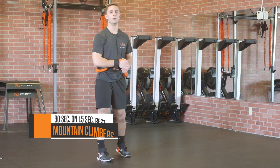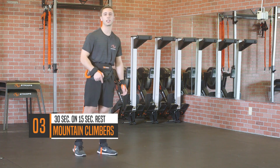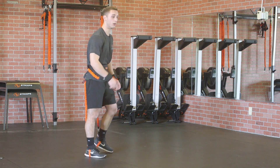Moving into move number three. You're gonna do mountain climbers for 30 seconds of work, 15 seconds of rest, adding a little more resistance to the core and your legs. Let's get going.